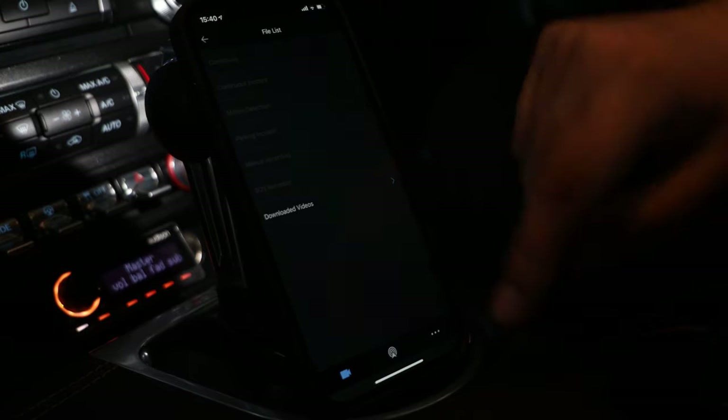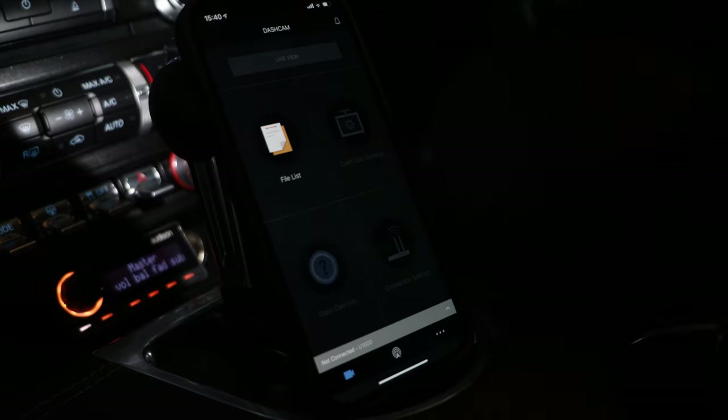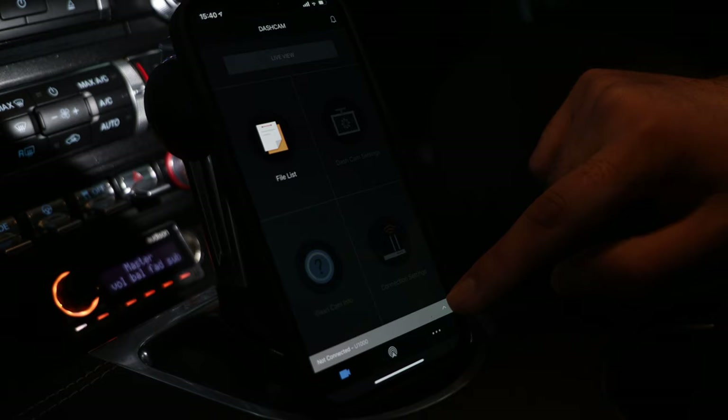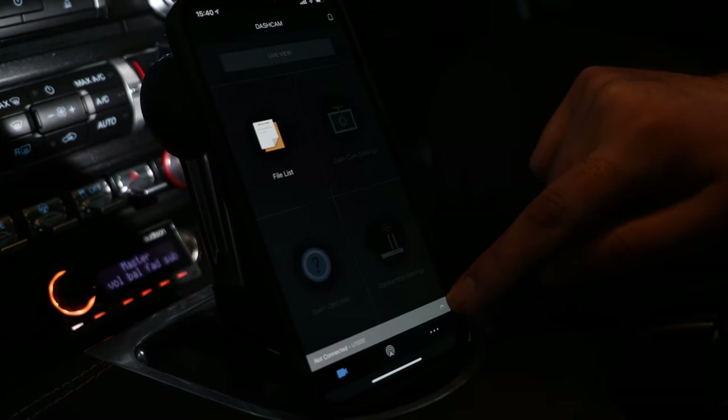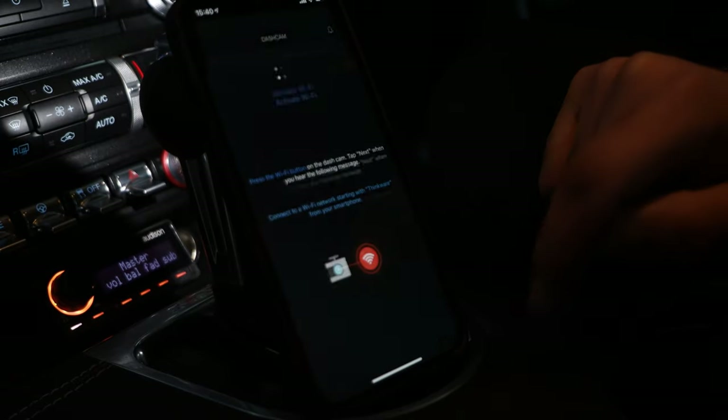So that's downloaded video. Now I'm going to show you how to actually connect your phone to your dash cam. Android and iPhones vary slightly — this is on an iPhone. You click here and then you want to click on 'connect via Wi-Fi'.